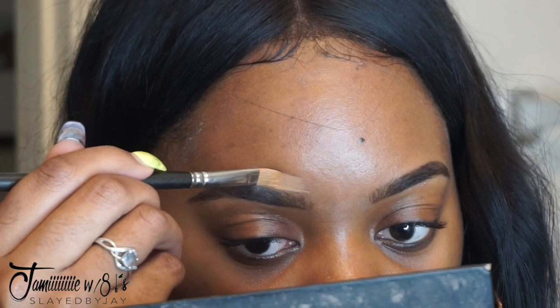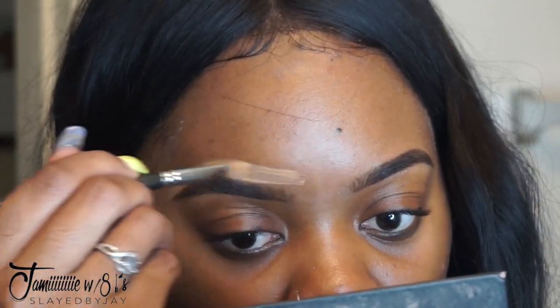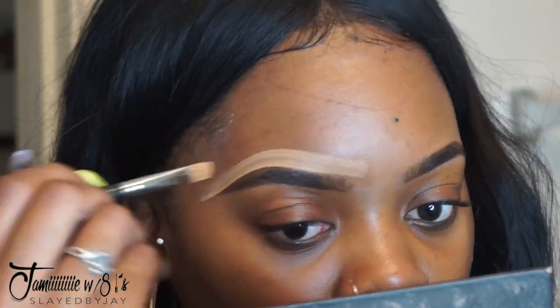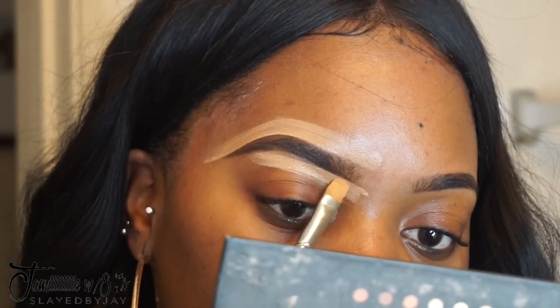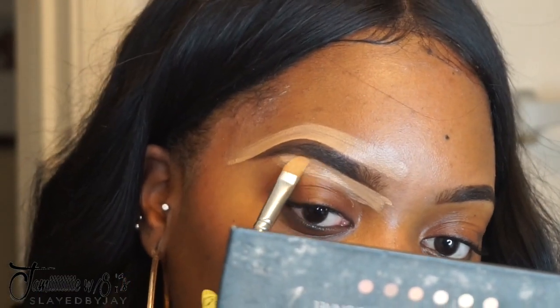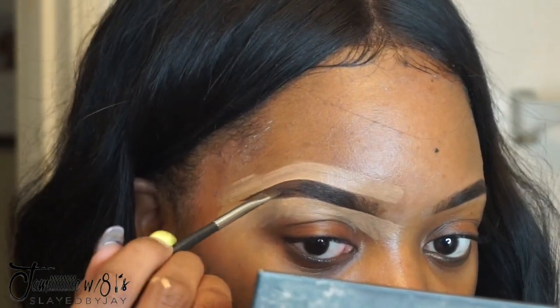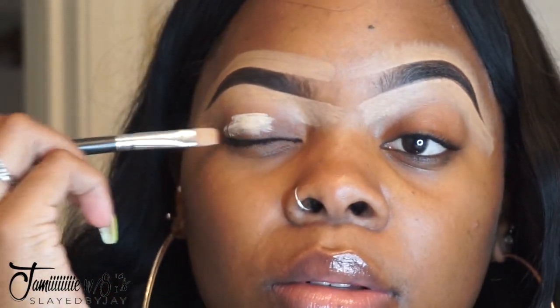Then I'm going to carve out my eyebrow using a cool tan concealer, and I like to use a flat concealer brush. I get as close to my eyebrow as possible so it can really be carved out. I carve out the bottom and the top, and I like to use the top part of the brush to get really as close as I need to.